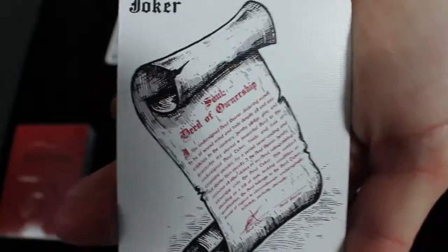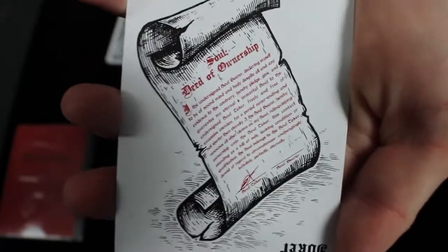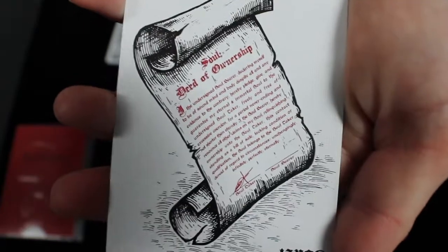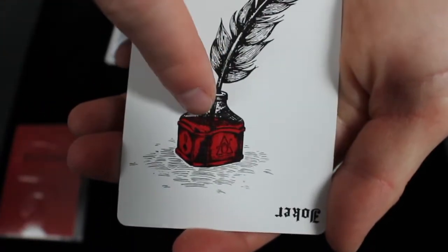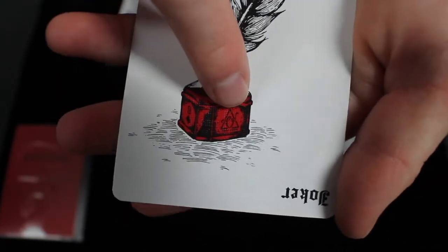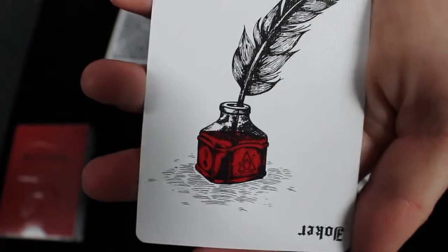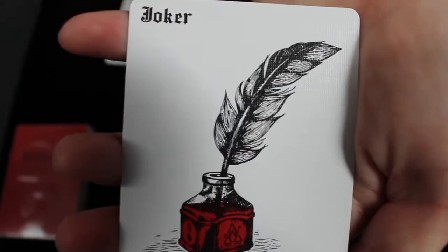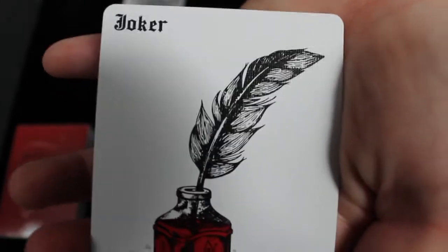Next let's look at the jokers, which really fit well with the theme. One joker has a scroll — it's like you're selling your soul to Madison or the devil, and signing it gives your soul over to him. The other joker has a quill and ink, with a nine of spades reveal on it and an Oban Jones logo. Oban Jones and Daniel Madison teamed up to design this deck. The feather is a raven's feather, which is homage to all of Daniel Madison's other decks, which generally feature a raven on the jokers.